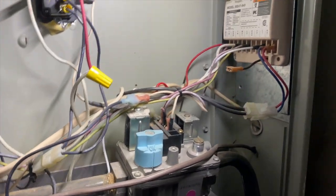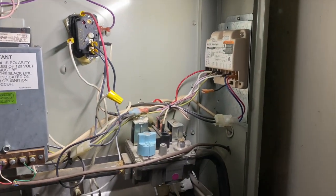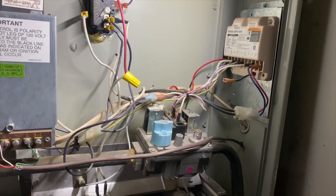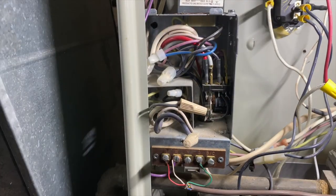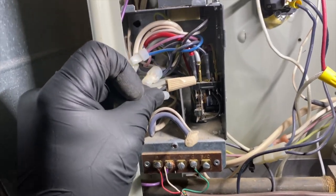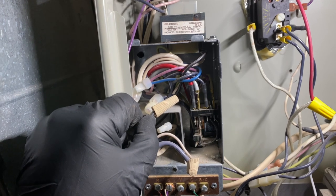This board looks pretty new. I guess they have a handyman who takes care of this unit — maybe he changed the board and reversed some connections. We're going to open this up and swap the wiring. Check this out — white to black, black to white. That could be our issue.